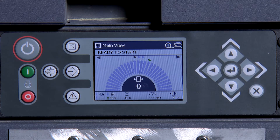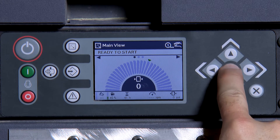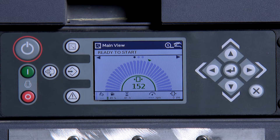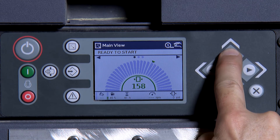To adjust the pressure, press and hold the ENTER button. Next, use the up or down arrows to adjust. Once you have reached your desired pressure, press ENTER.